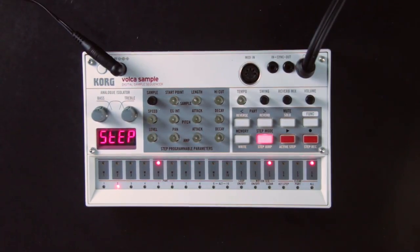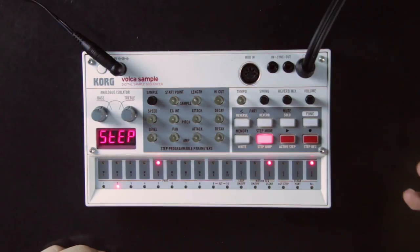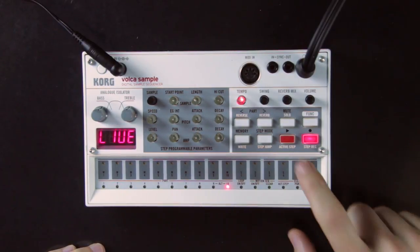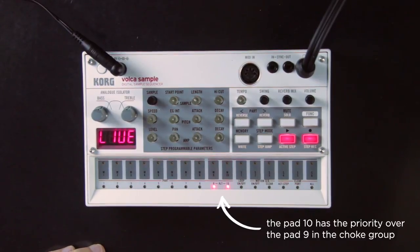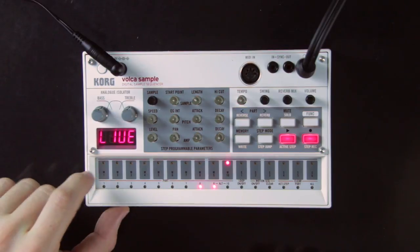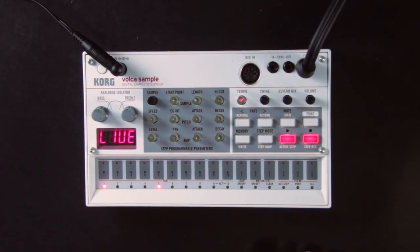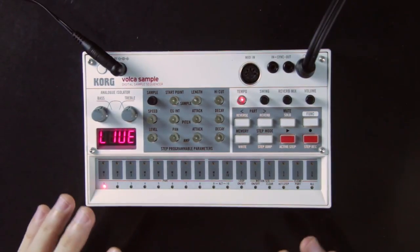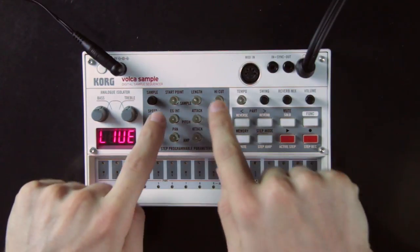A third way to edit a sequence is by recording it live while the sequence is playing. You just press the record button, and when the record button is flashing, everything you play will be added to the sequence.